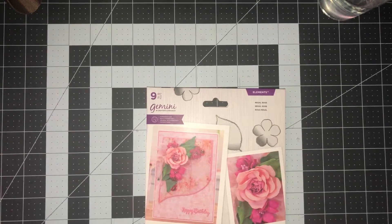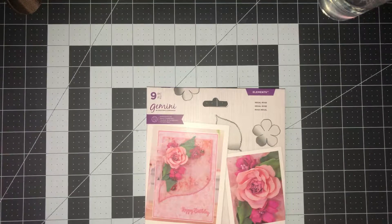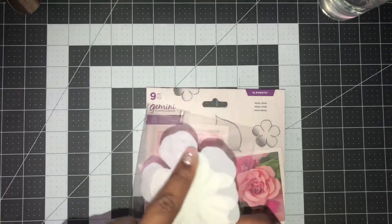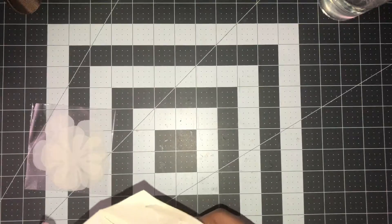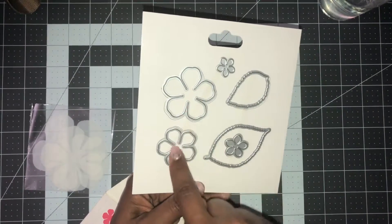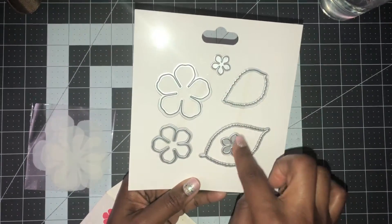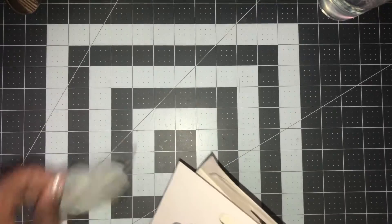Welcome! We're going to be working with the Regal Rose from the spring collection of the Crafter's Companion flower forming foam dies. It comes with some large stencils that you can trace around for larger flowers, and dies in large, medium, and small sizes. The little ones can be used for buds, and you also have your foliage included.